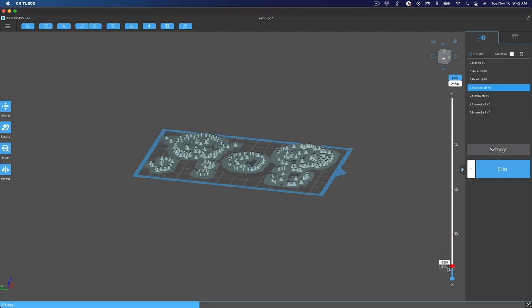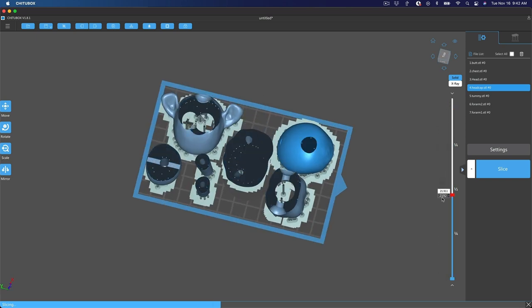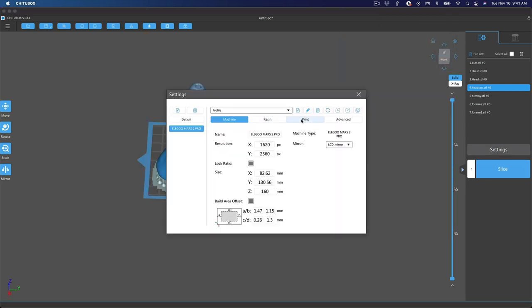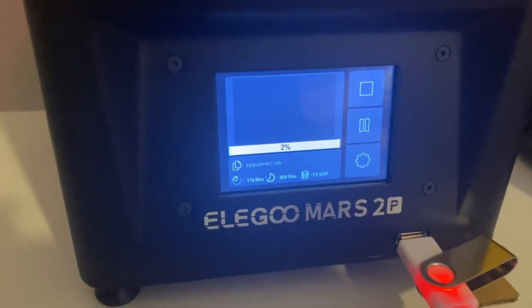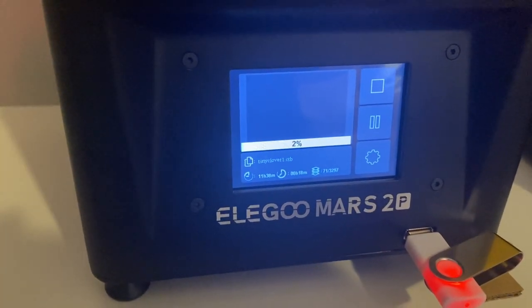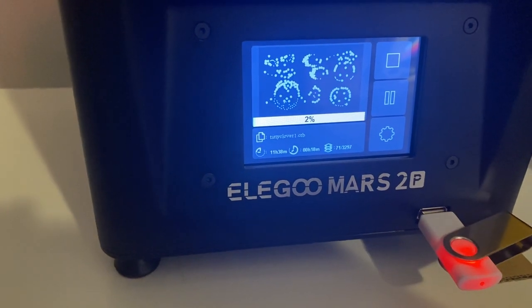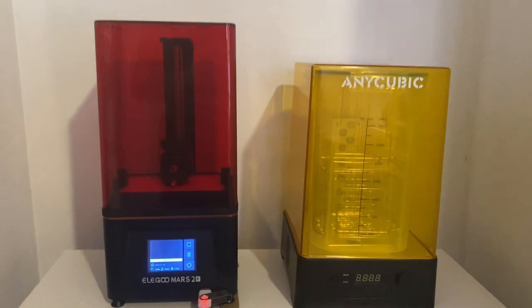You can see how thick or how thin your layers are — the thinner the layer, the longer it takes, but the finer and more detailed your print. I printed Clover at 0.01 millimeter thickness and had almost no sanding to do at all. Future prints are probably going to be done at 0.03mm, which will save a little bit of time. Once plated, I saved the plates as CTB files and put them on a USB drive.